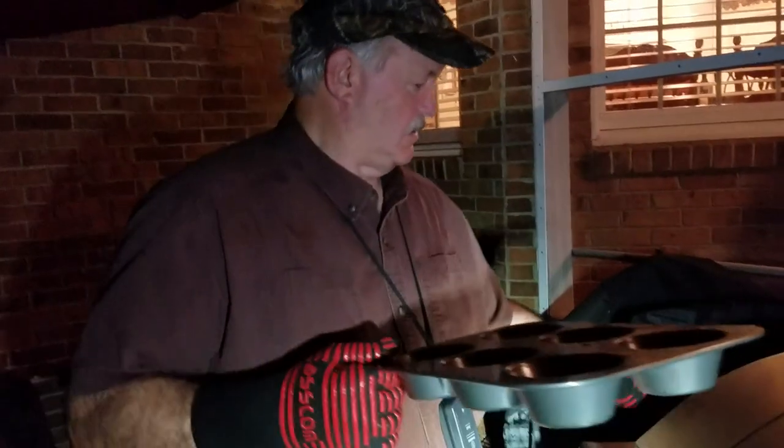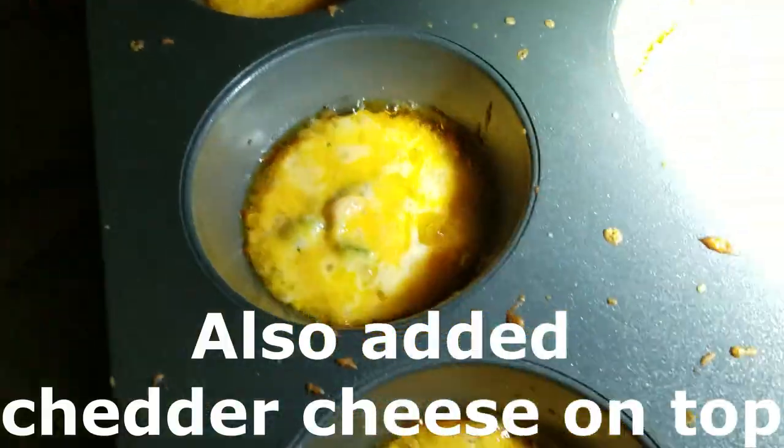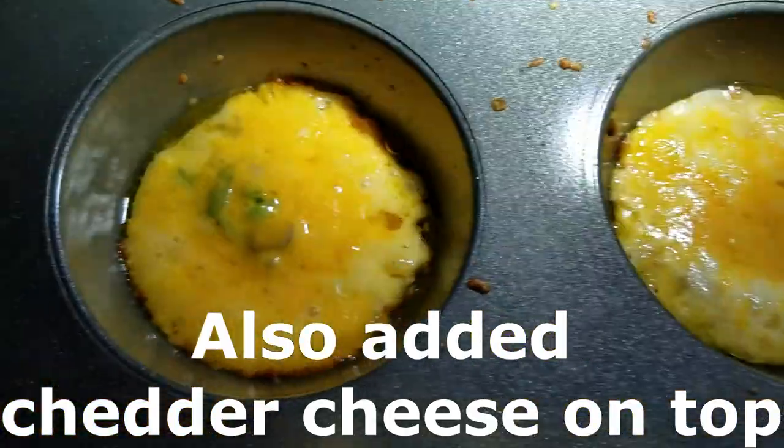Looking good. Gonna leave these vegetables going in there. Put my sauce back up there to keep it going. That looks good right there. We'll take them in and let them cool off. We got a cook done here - got some chicken done, got vegetables. I gotta go get the vegetables, but let me show you the chicken.